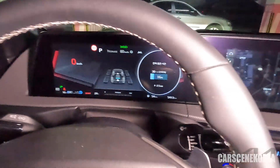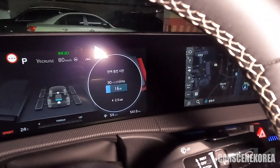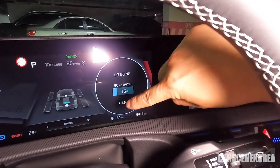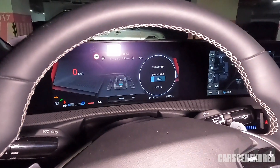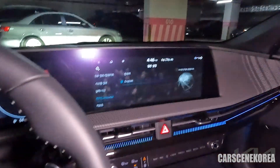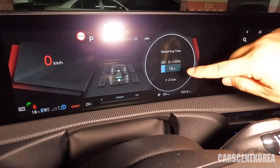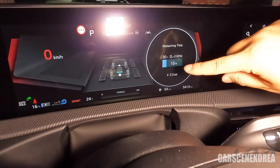Inside the recipient car — there you go. It says the remaining time is 30 hours for 100%, and it's charging at 2.5 kilowatts. Literally, it's an emergency of the emergency, right? The display confirms: remaining time 30 hours, 16% charged, pushing out at 2.5 kilowatts.